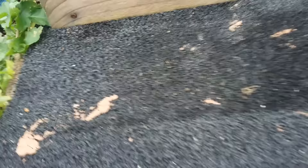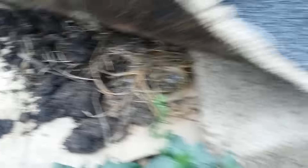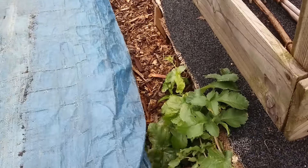Here's another example - a bit earlier on in the no-dig process. You can see the cardboard there, you can see the stuff chopped on top, you can see the wildlife - the insects. Look - woodlice. You can see it all working for you, to help make your soil good for nutritious crops and nutritious food.